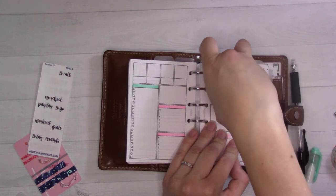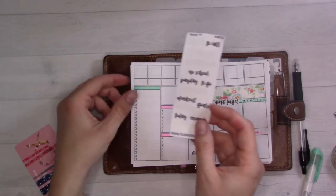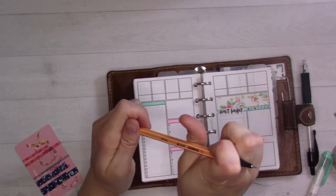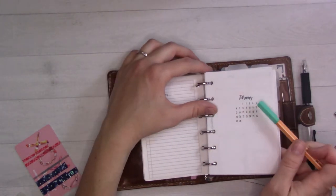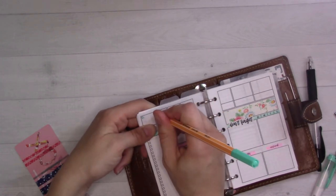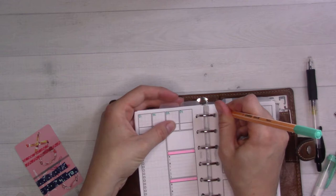I'll just kind of go over it — it's a little big. This is a sampler that came free with an order from Planner Kate. The 'no school' one I might have to put sideways. Let's go ahead and label all of these dates. This is going to be the week of the 21st, so it's President's Day — and then the 27th.